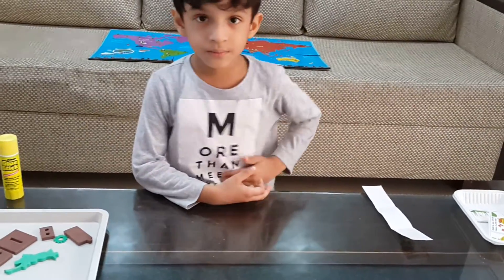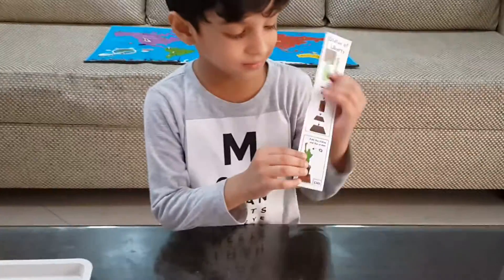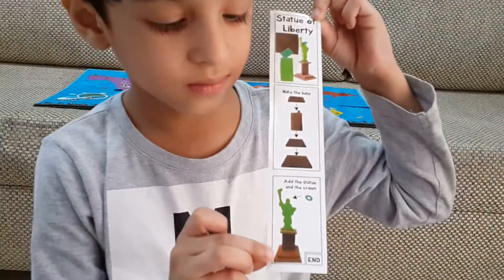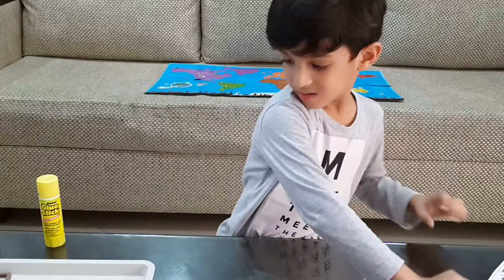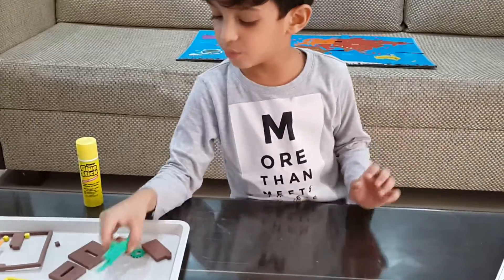Can you show me the picture? This. Okay, thank you. Can you start? We don't need any glue. Yeah, you don't need any glue. Okay.